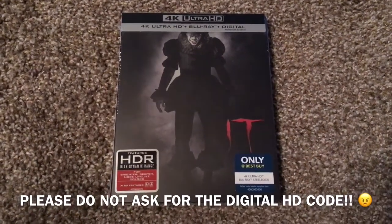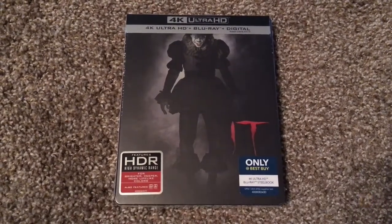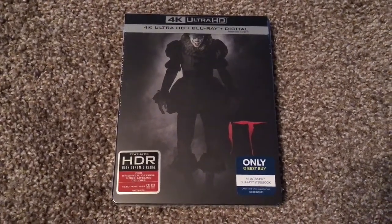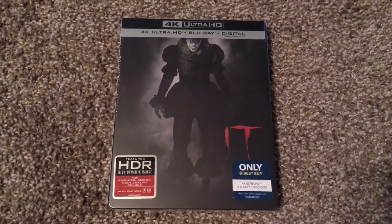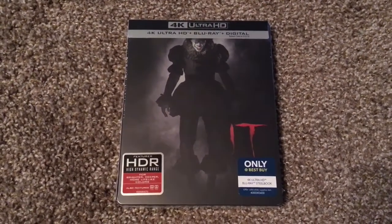Hello, everyone. Welcome to my 4K Ultra HD unboxing of IT. This has just come out today, January 9th. This is my first 4K Ultra HD unboxing of 2018.